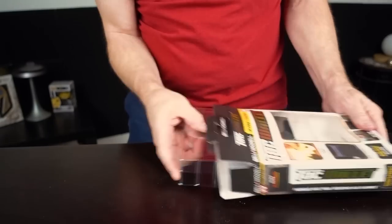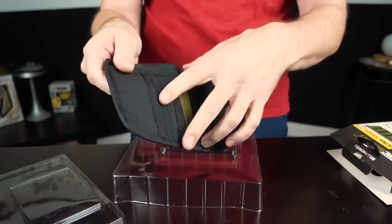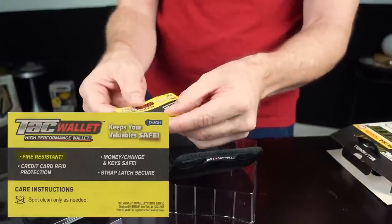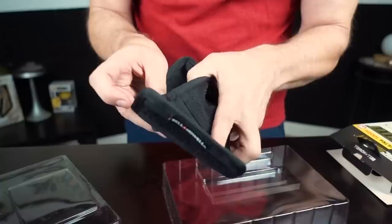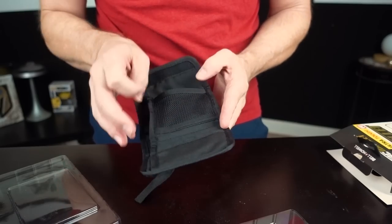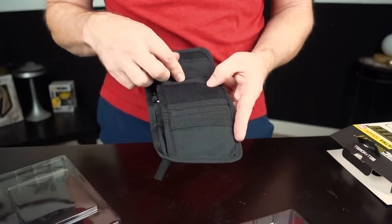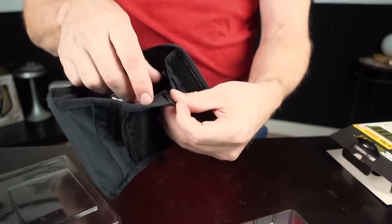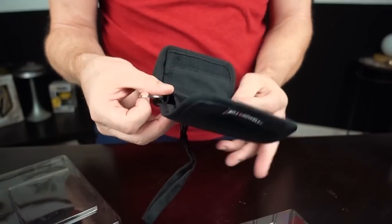Time for the Tac Wallet. First thing that comes out is another arbitration agreement — very minimal packaging with no real instructions. It says fire resistant, credit card protection, money, change, and keys safe, strap latch secure. Looks like a pretty standard wallet with a place for your ID, five card slots, a money pocket, a small change pocket, and a lanyard and key ring. I'm going to read over the instructions for the first two and get started with all these Tac products.